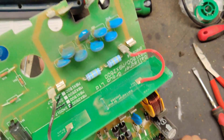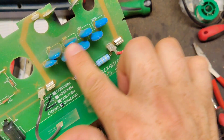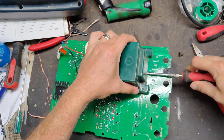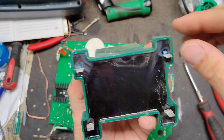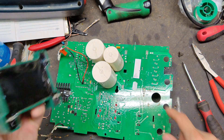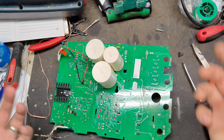Either the transformer has a problem, or something in the lightning protection circuit right here has a problem, because that's what all this stuff is for — lightning protection. The board has been changed at one point because it's a 2007 model but the board is dated 2018, so the board was replaced at some point.